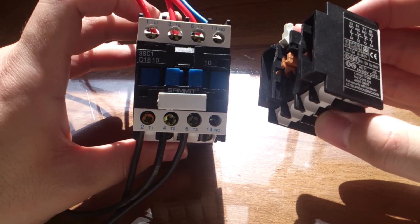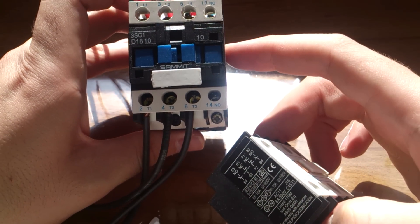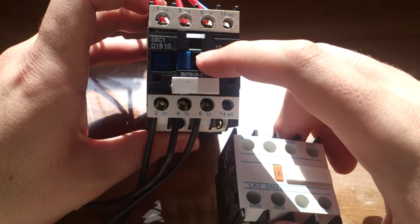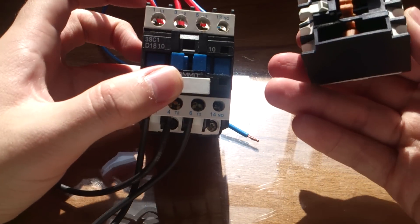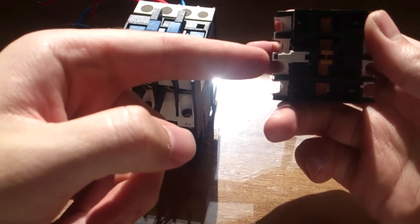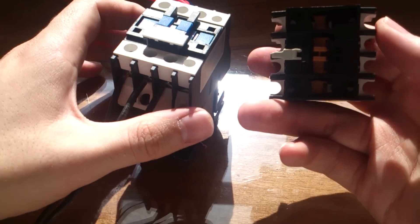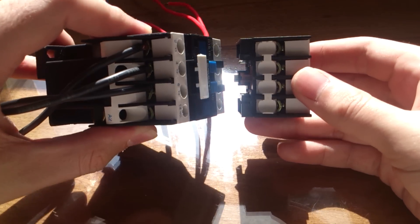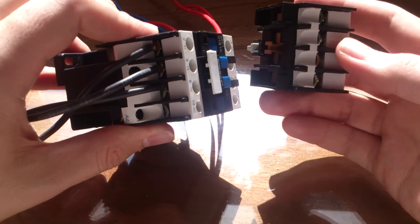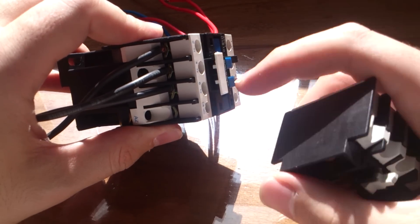When I connect this auxiliary block to my contactor, you can see there is a slot here for joining them together. My contactor has a pin that connects to this auxiliary block. I am aligning it to show you how the pin connects to the back bar of the contactor.